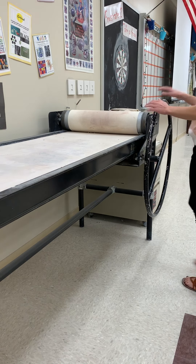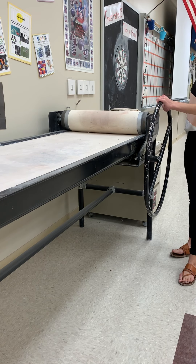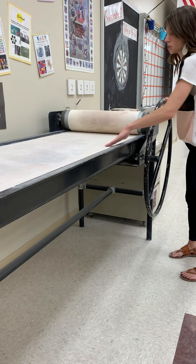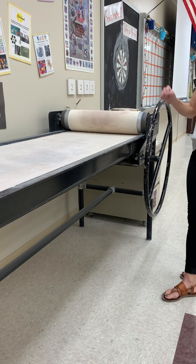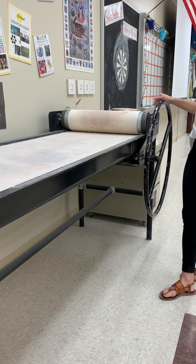This is the slab roller. It's going to roll nice quarter-inch slabs of clay for you much quicker than rolling by hand. Once I show you how to use it today, you'll be able to use it whenever you need to.